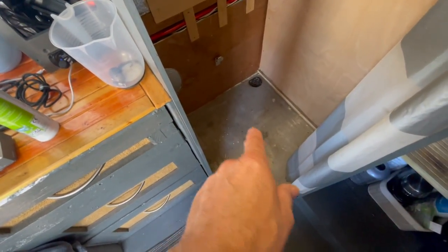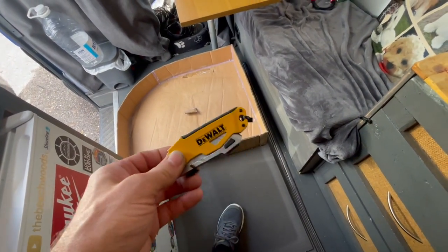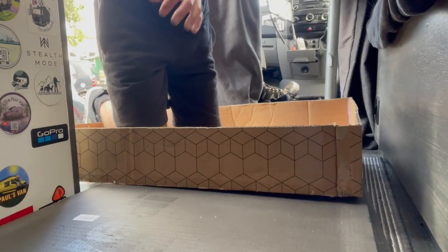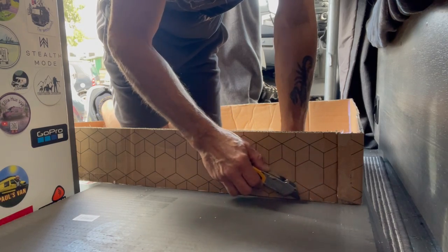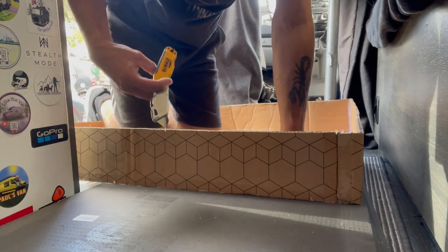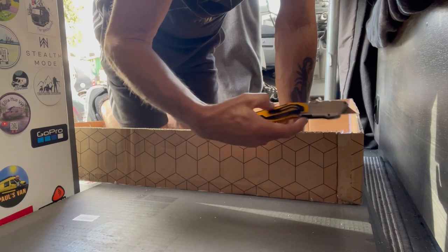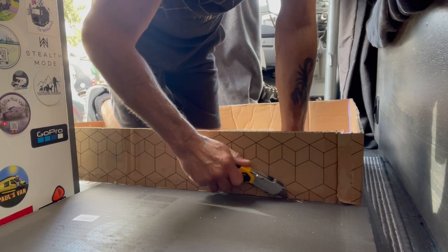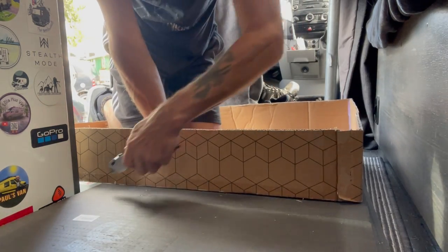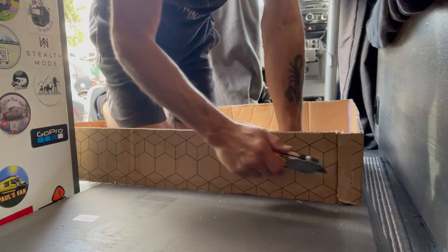Apparently you can cut this stuff with a Stanley knife, so I've got myself a knife and I'm going to cut the first bit. I think I might just score it lightly. I don't know if you can snap this stuff like plasterboard — I'm not 100% sure to be fair, this is the first time I've used this.